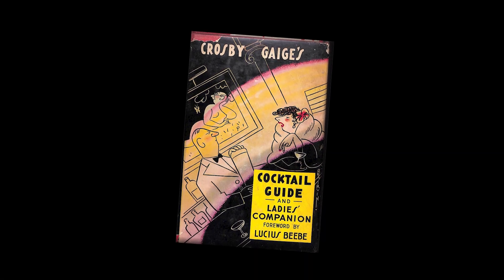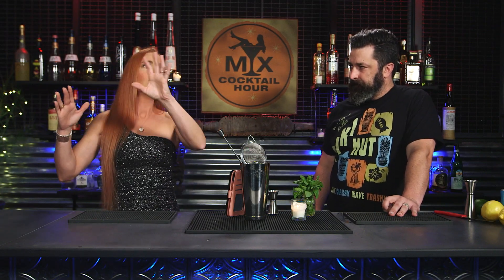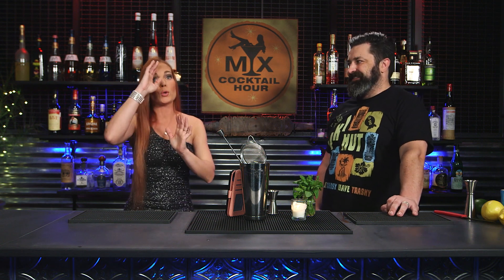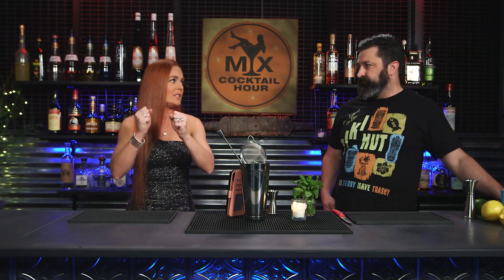Crosby Gaige. And since then it fell under the radar, and then it came back around 12 years ago by someone called Sasha Petrasky. Sasha Petrasky — who hasn't heard of him — is pretty much a legend. And a young legend too.